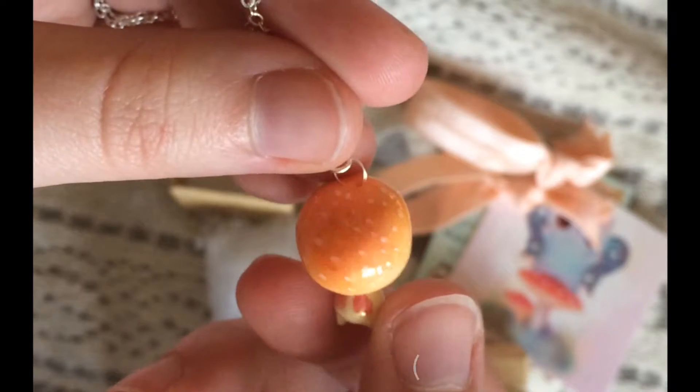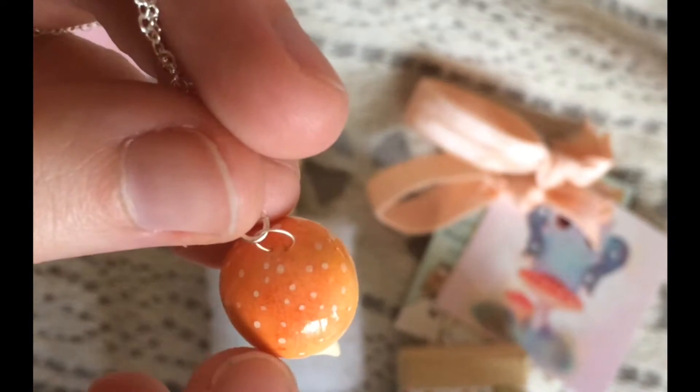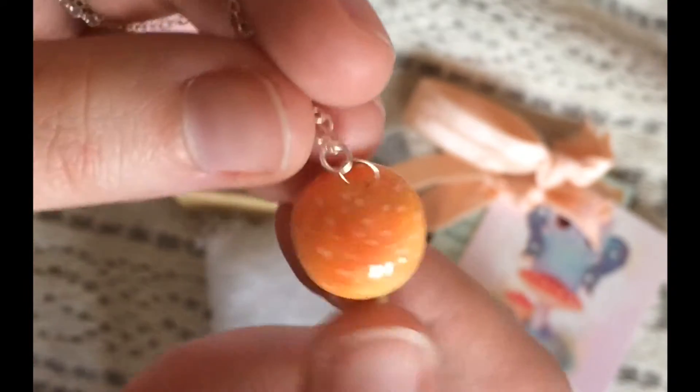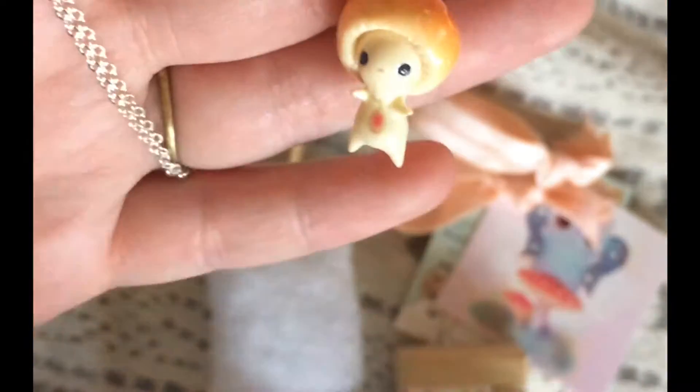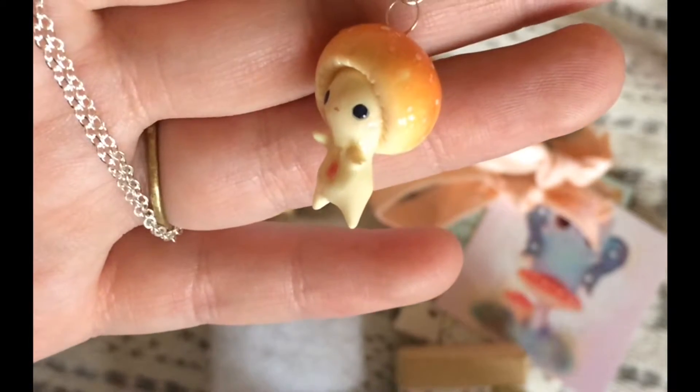Oh my gosh. Everything is so delicate. Even like the color changes and then the spots. Everything about it is just super sweet and detailed, and you can tell a lot of love went into making it.